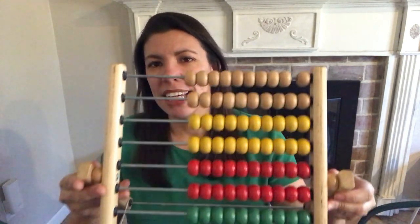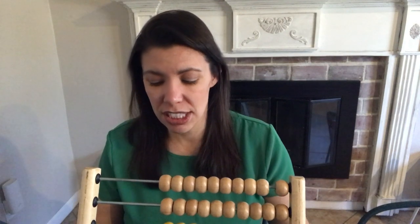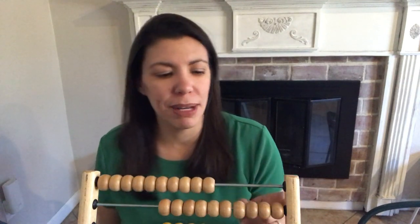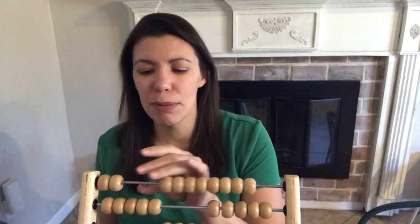So let's talk about the math component. What I do with the abacus is we start counting — just 1 to 10. Then we go from 1 to 100, making sure they can count really strong from 1 to 100. After that, we move on to counting by 10s, then counting by 5s, and then counting by 2s.